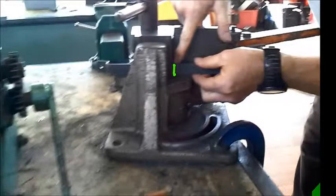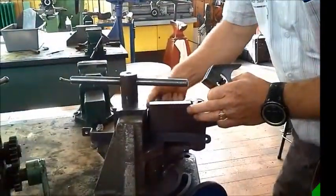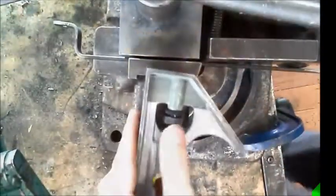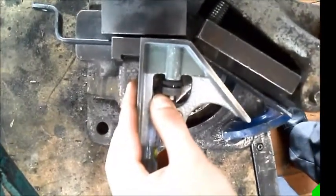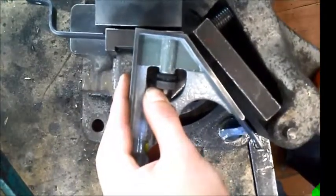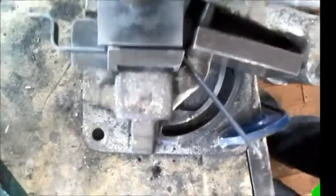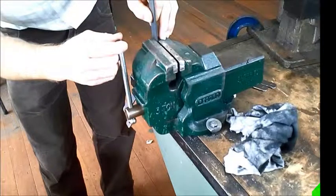Just like before, tighten up again, wind up the support plate so it's snug behind the work, and then we can bend 45 degrees using this gauge to help us.